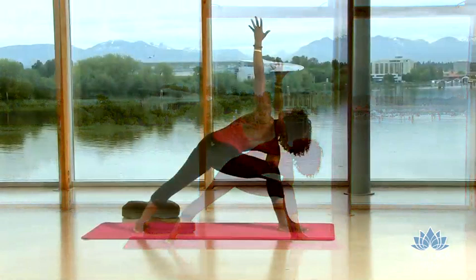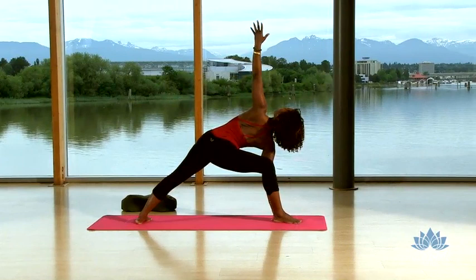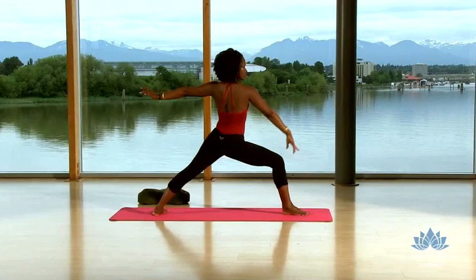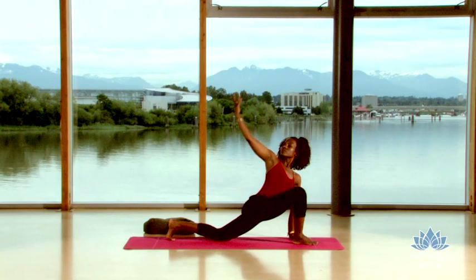Continue to press down through the outer edge of your left foot. Breathe in. Exhale, empty out. Root down through those feet and rise up into warrior two. Lower your palms to the floor. Come into a low lunge and lower your back knee to the mat. Finding a twist — extending your right arm up and reach it behind you, as the left palm stays rooted into the mat. Feel your right hip drop back as your heart reaches past your right fingertips.